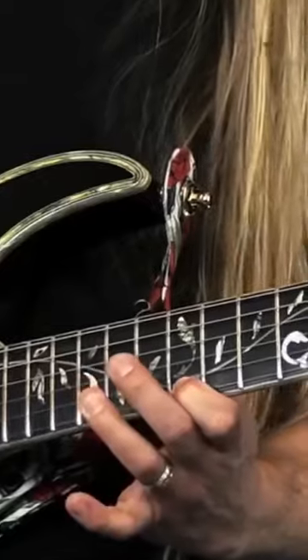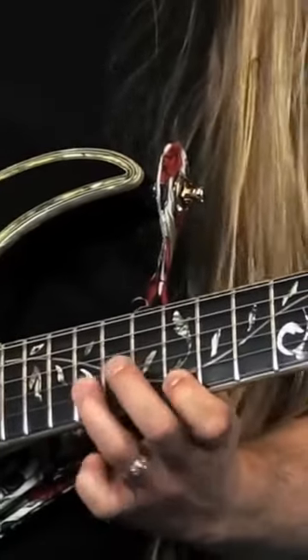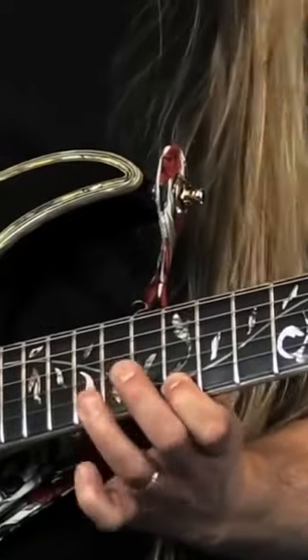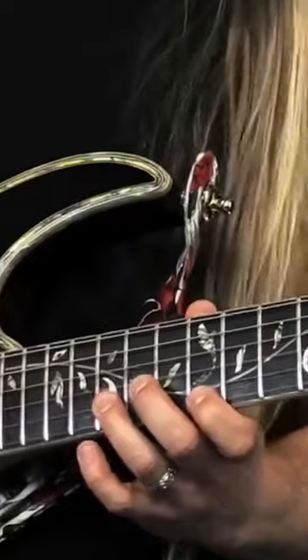What we are doing is pushing the pick through from the second string to the first string without picking the pick up. So I'm pushing through. Instead of doing this, what I am doing is pushing through like this. So I'm just pushing through those.